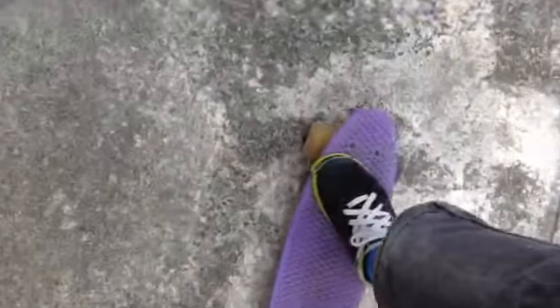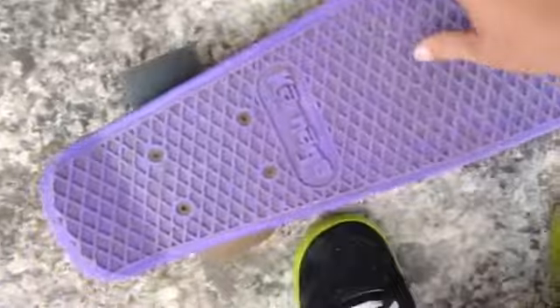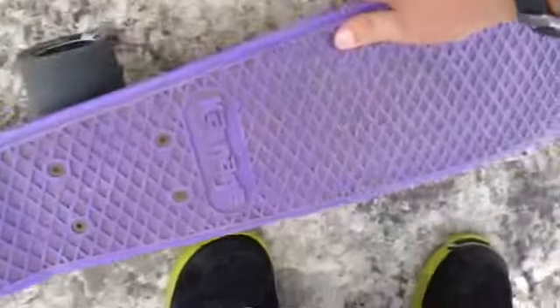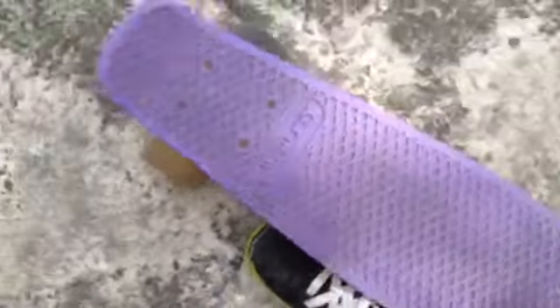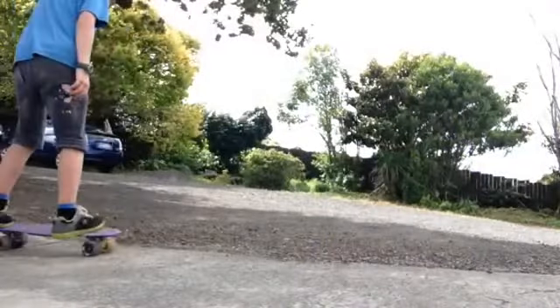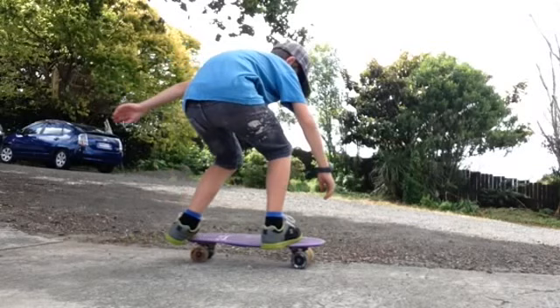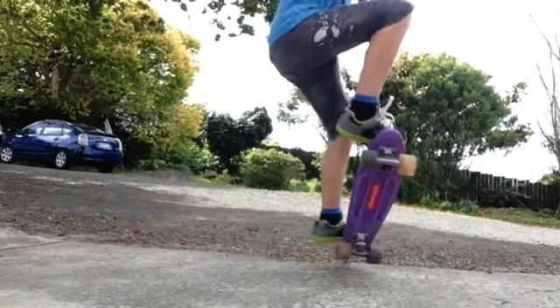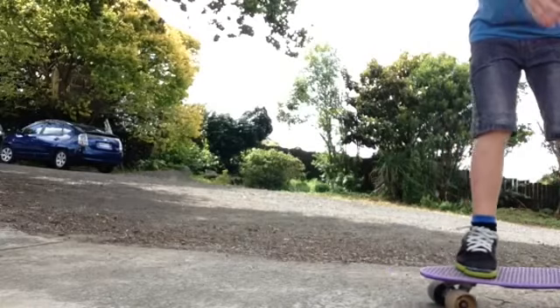Front side, back side. Doing 180s on a penny board is kind of different to normal because you don't actually need to pop the tail. You can just spin it into the air and 180. As I go and do this 180, see how my tail doesn't actually touch the ground as I spin around into the air and then land.